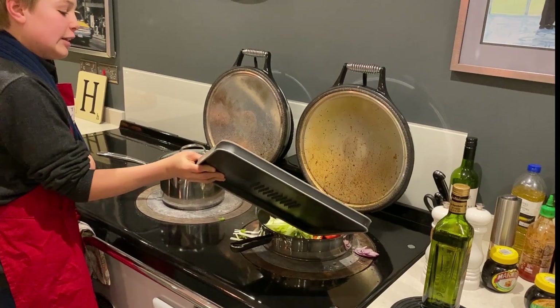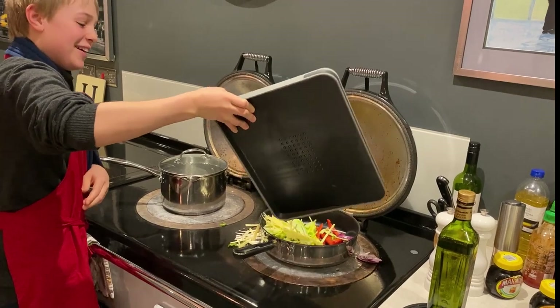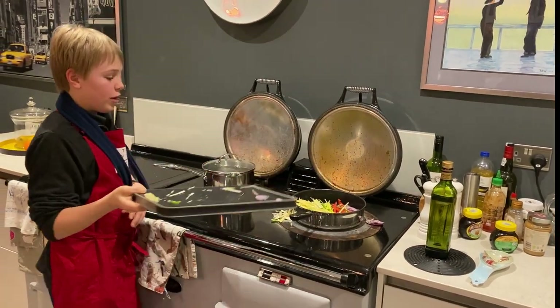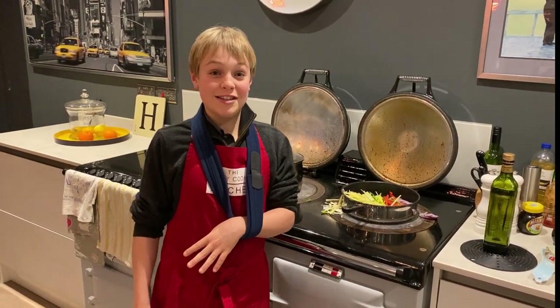Pour in rather clumsily. I'll sort that out in a minute. We're going to let that brown and then we can add our red Thai chilli paste.